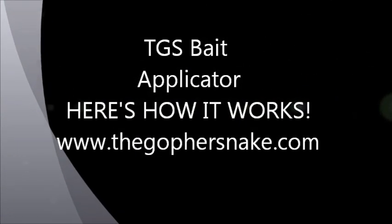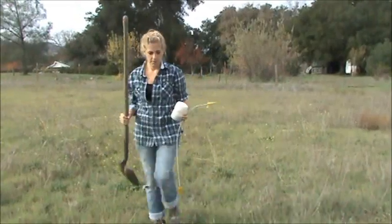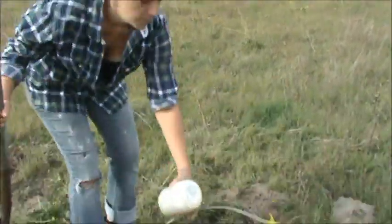The TGS gopher bait applicator works where others cannot, in hard or rocky ground, under sidewalks, patios, or foundations.